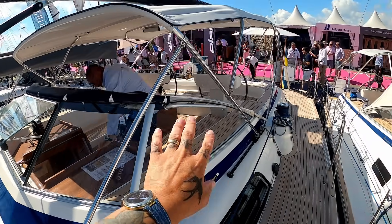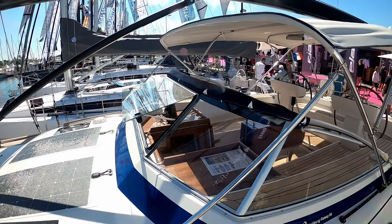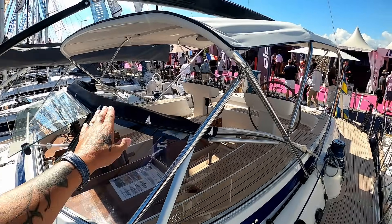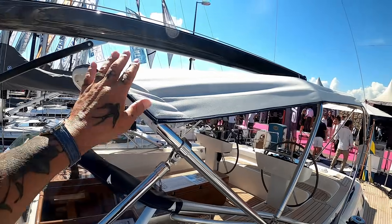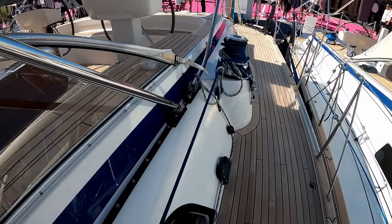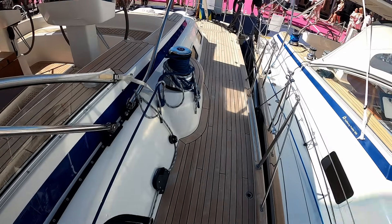As with all Halberg Rassis, you have a solid windscreen with an opening window forward — I love this, I wish more boats would do this. The spray hood can come back further if needed. And there's a great bimini up there. One thing that's quite nice is the way this folds — it's all on tracks, which is absolutely brilliant.